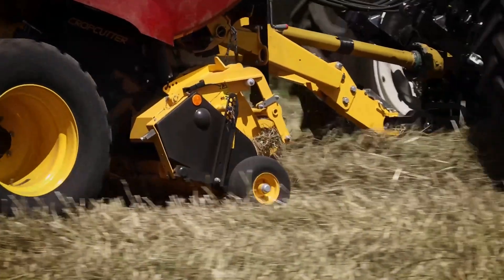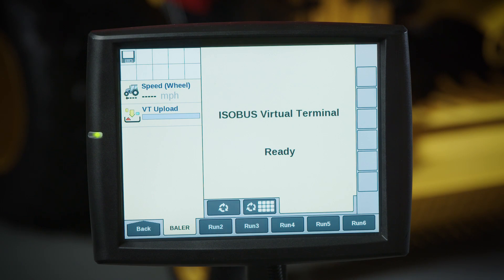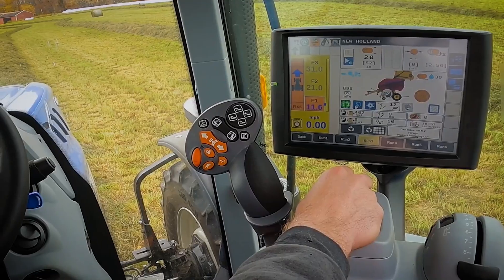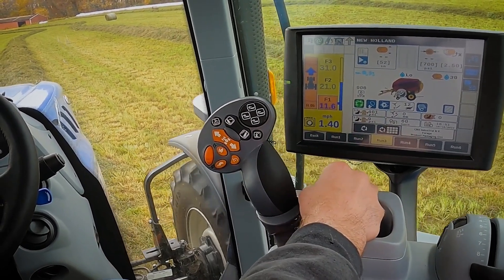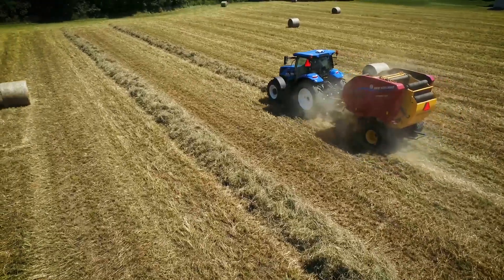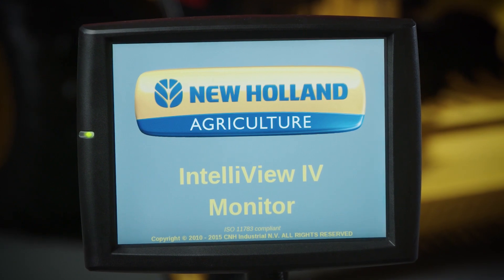ProBelt balers are intuitive and easy to use with ISOBUS electronics and updated graphics standard. To declutter the cab, all baler functions can be conveniently displayed directly on the armrest mounted display of your ISOBUS capable tractor. For tractors without ISOBUS, the optional 10.4 inch Intelliview 4 color touch screen is available.